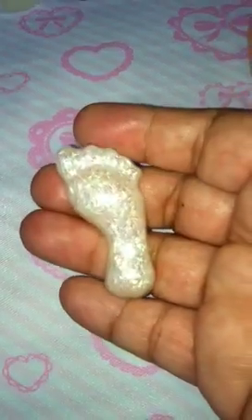Next thing I have is this little foot, and this one has the pearl powder — I also added some tinsel glitter. It's really shiny because the mold itself is really, really shiny, so I really like this one.